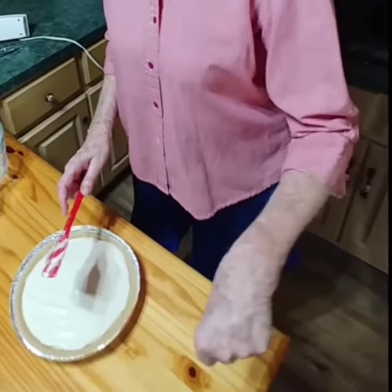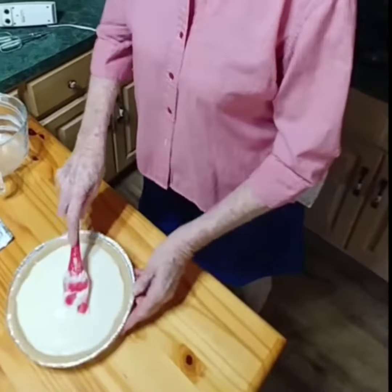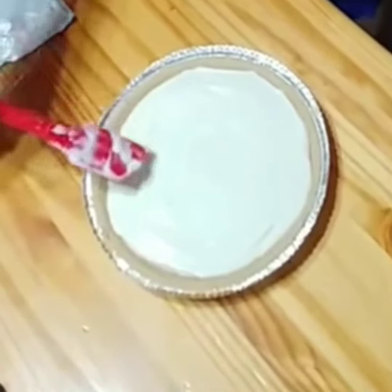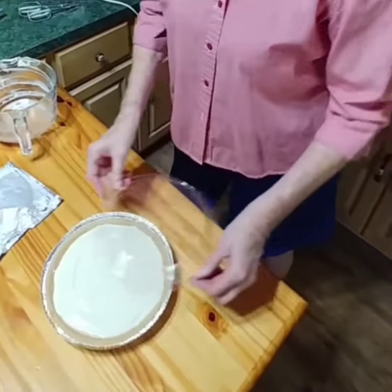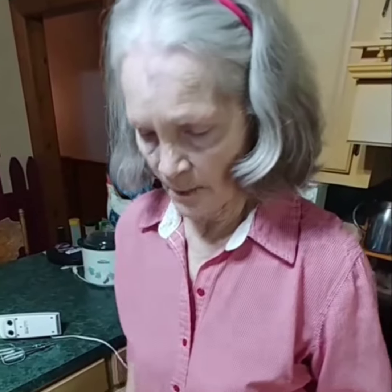When I was a little girl, we had ice boxes — a box with a hunk of ice in it. On the real deal, there were no ice cube trays when I was little. As years went on they got smarter, more stuff was being created. Now we're going to put the pie in the refrigerator. We'll wait until it sets up to add cherries — when it sets up it will be solid. Then we're going to open a can of cherry pie filling and pour it across. Or you can eat it just like it is. I've got a granddaughter that eats it just like this — it's just that good.